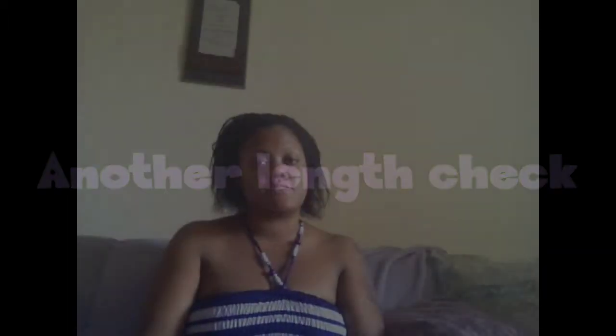Hi YouTubers, it's me Leslie. Sorry I haven't done a video in a while, and sorry my voice is kind of hoarse. As you guys can see, it was wash day today — I washed it, conditioned, and put some oils on it.